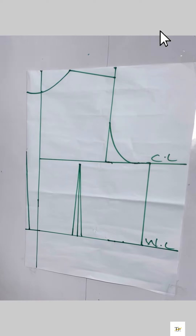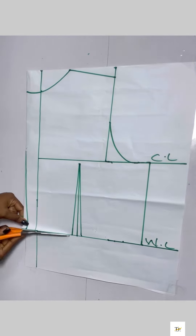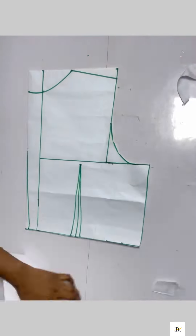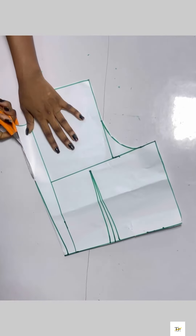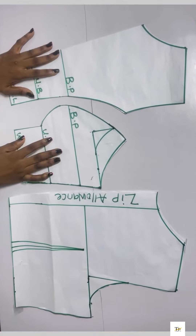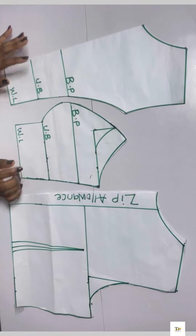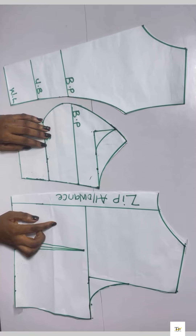After doing that I'm done with the back pattern, so I'll cut the pattern out. This is what it looks like — I have my front pattern and my back pattern. I hope this tutorial was helpful. Please do not forget to subscribe to my channel — see you guys in the next class, bye!